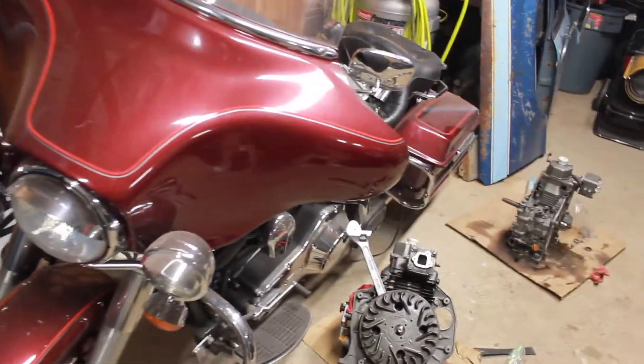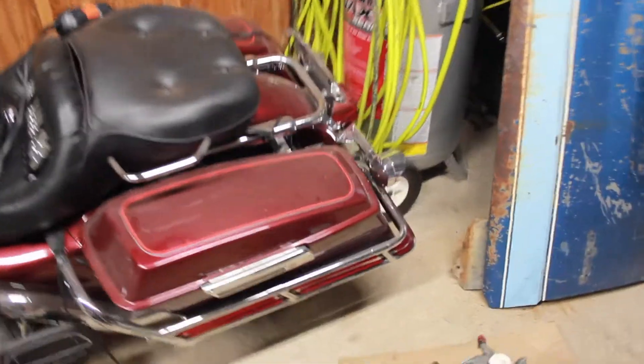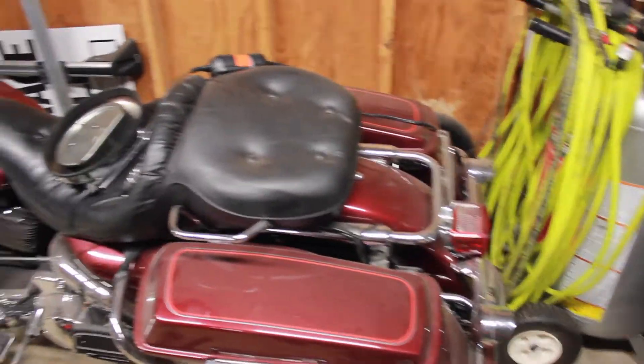Hi YouTube, Diesel Dan Peters here. I figured I'd give a little update on the Harley. I haven't really said much about this — it's mainly been about the BMW.